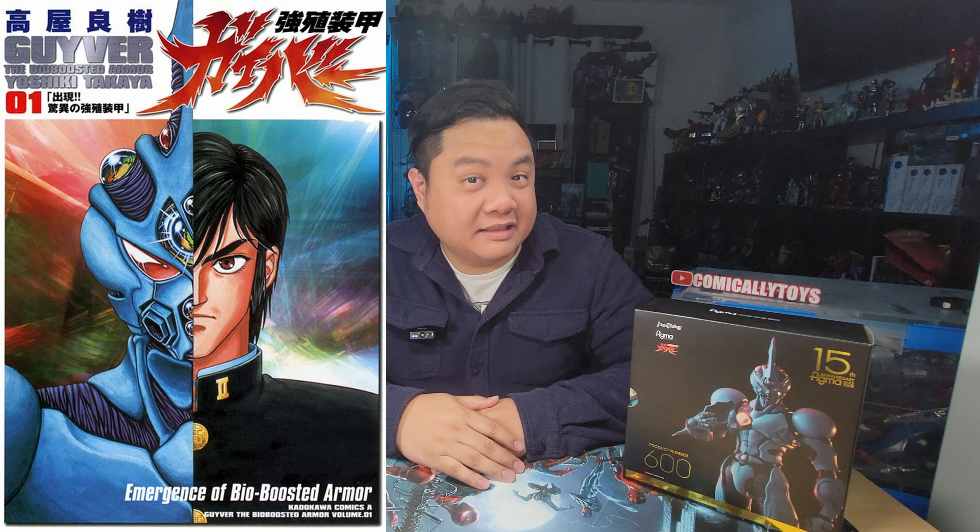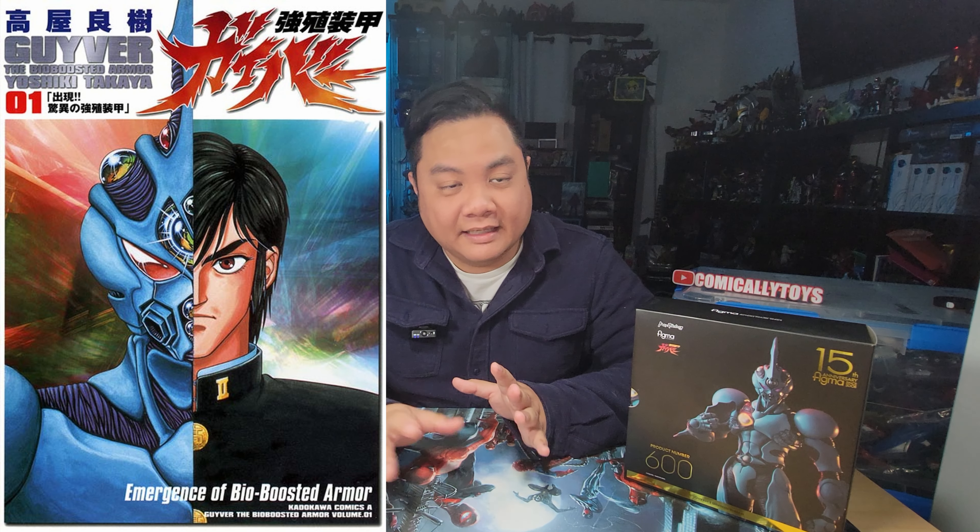What's the earliest anime you remember hearing about? For me, it was the Bio Booster Armor Guyver. First started in 1985 as a manga and still technically running today even though it's on a hiatus. It's had multiple anime OVAs as well as an anime series, and it's a series that I've really liked for a long time.